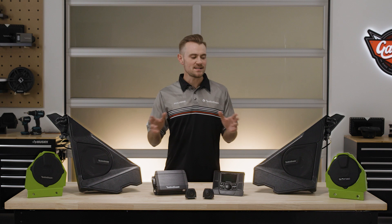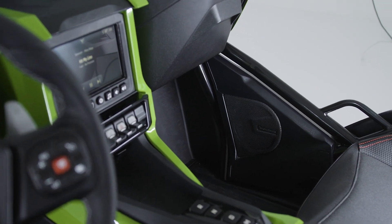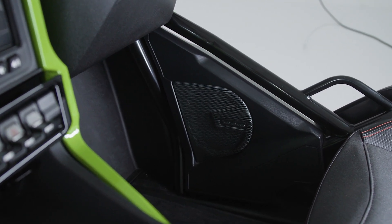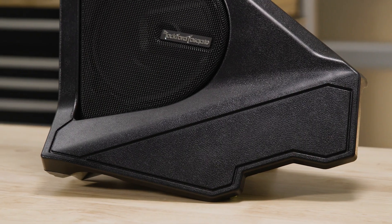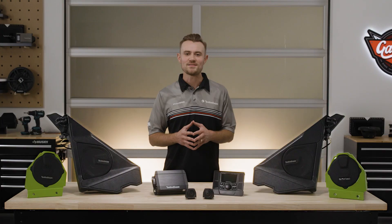Check out the front 6.5-inch speakers and 1-inch tweeters. The front 6.5-inch mid-range speakers feature durable injection molded woofers that deliver strong mid-bass output and are designed to perform in the outdoor environment and out in the elements.